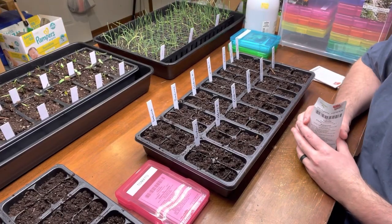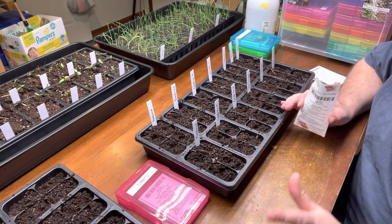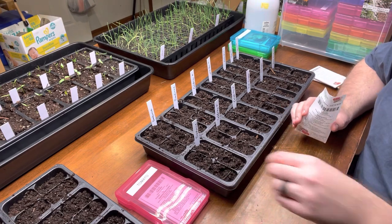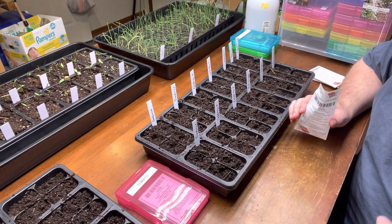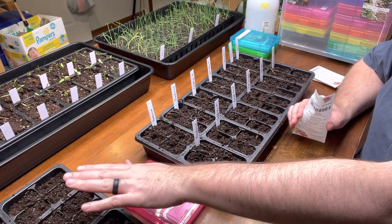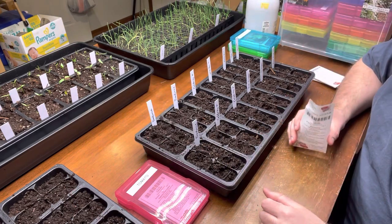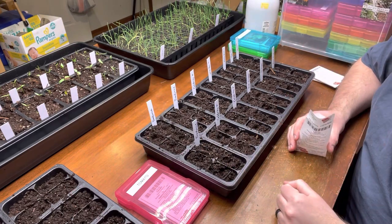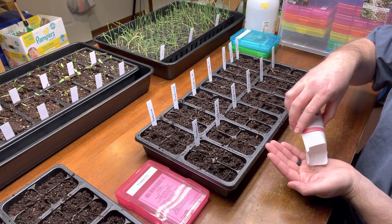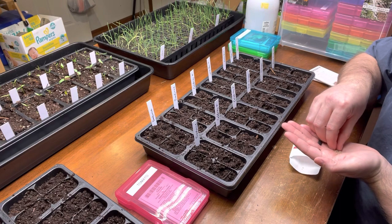That end of the bag made four 10-by-20 trays full of seed starting mix. I need just a little bit more to sprinkle over the top, but I think I've got enough left in the bucket. That'll be four 10-by-20 trays out of that one bag — just so you know what you're getting when you go to buy some. I didn't think it would do that much but I couldn't remember what I got out of it last year.